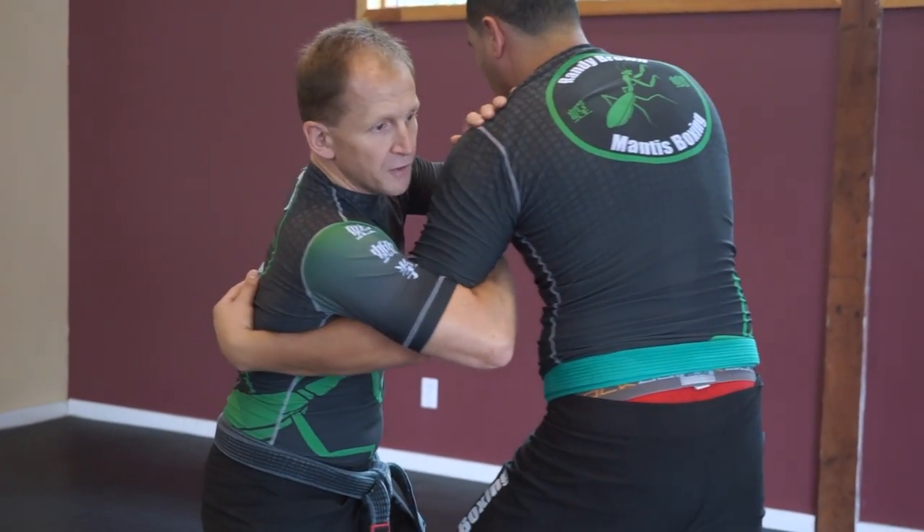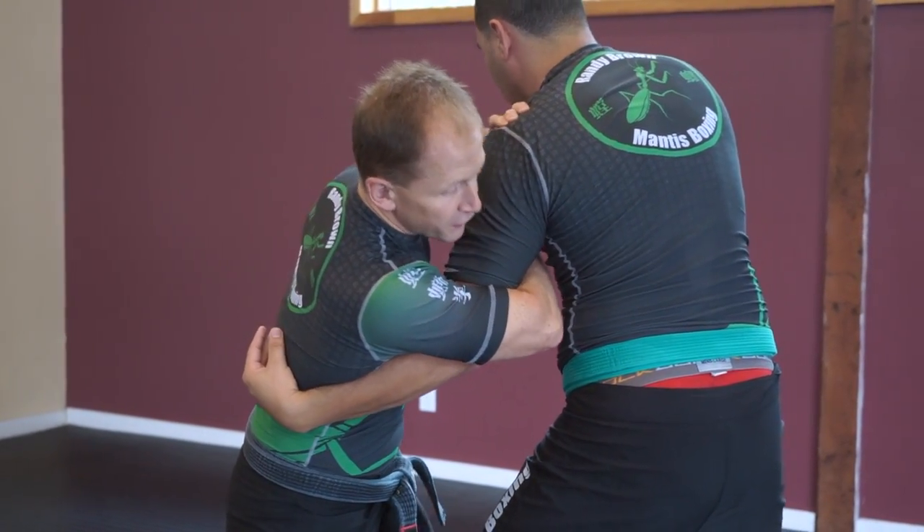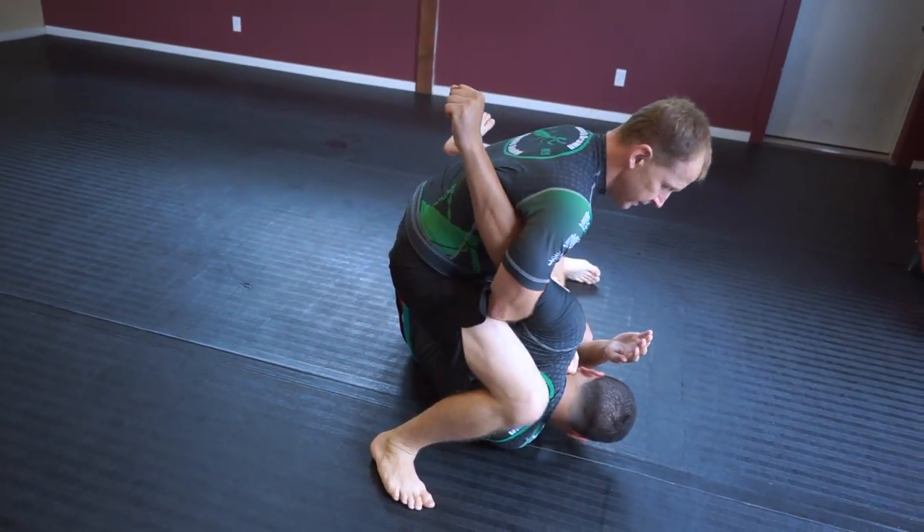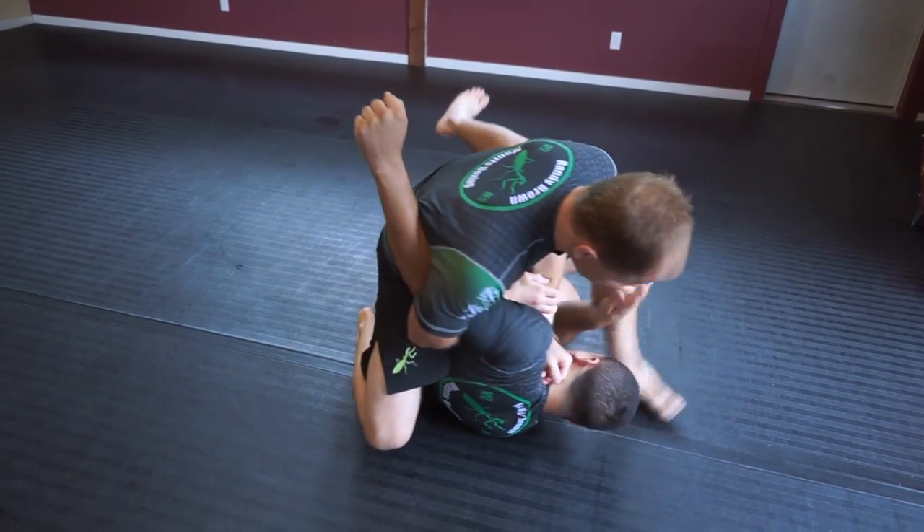He shoots for the underhook off the lead, I go for the shoulder lock, he leans forward on me — leg hook, follow him in, he rolled out on me, cut forward, and start working your punches.